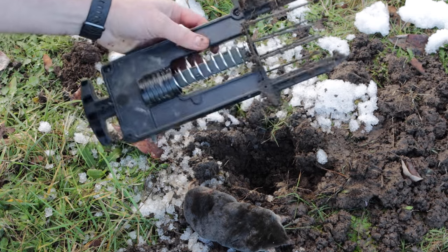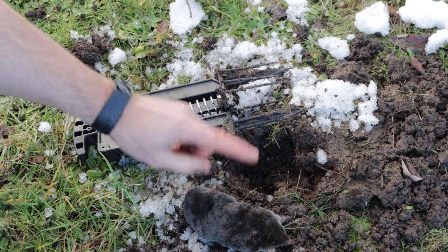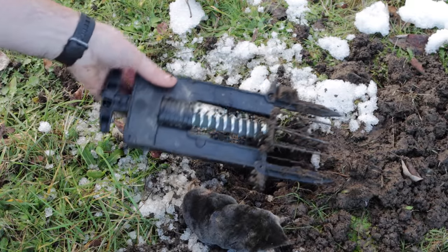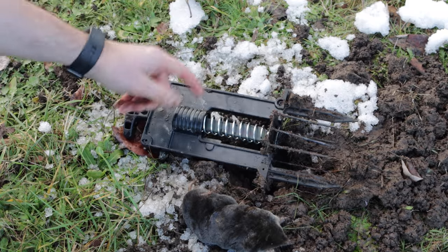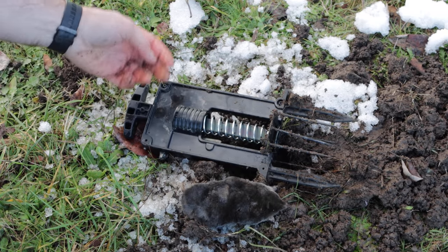On this channel, I test out every pest trap I can get my hands on. If you haven't subscribed, please consider clicking that button. I've posted over 700 videos on YouTube and I'm currently posting new videos every Monday and Friday. So if you want to see the best videos on how to catch mice, rats, squirrels, chipmunks, moles, voles, and gophers, stay tuned.